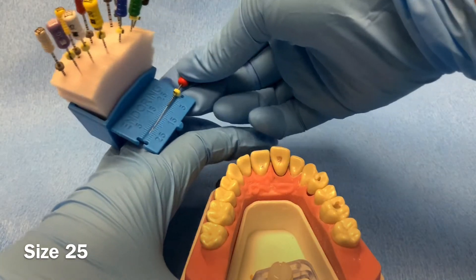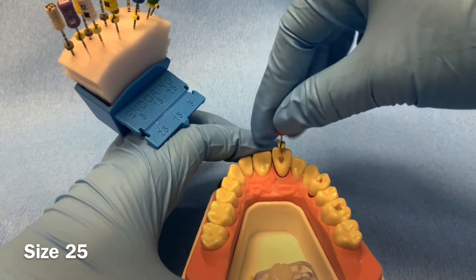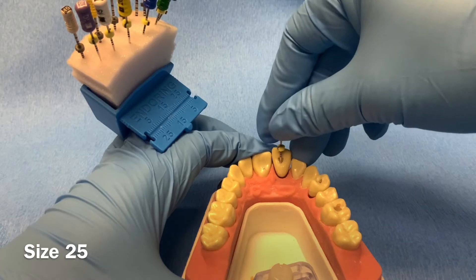Repeat the process using increasing file sizes 25, 30, 35, and 40. On this tooth we are cleaning and shaping to a master apical file size of 40.